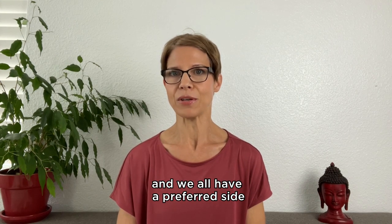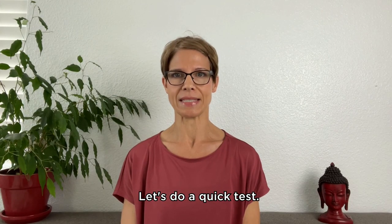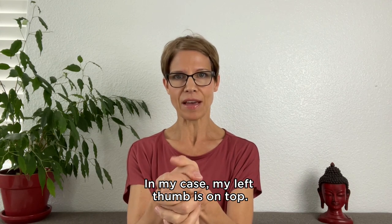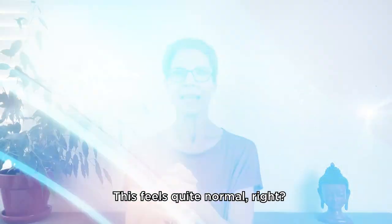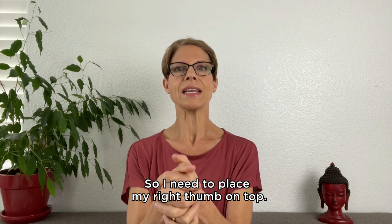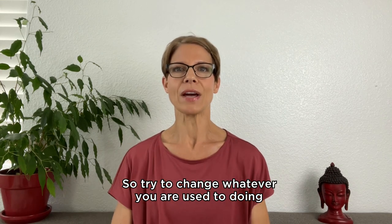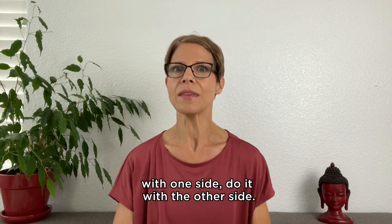We all have a preferred side when it comes to taking photos. Let's do a quick test. Interlace your fingers like this. In my case, my left thumb is on top. Maybe some of you have the right thumb on top — it doesn't matter. This feels quite normal, right? Now I want you to change it, so I need to place my right thumb on top. That doesn't feel normal — it feels weird.